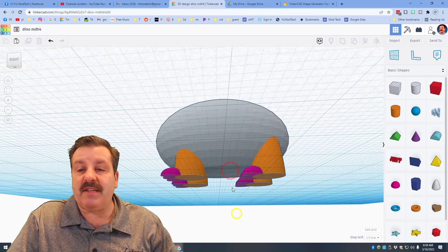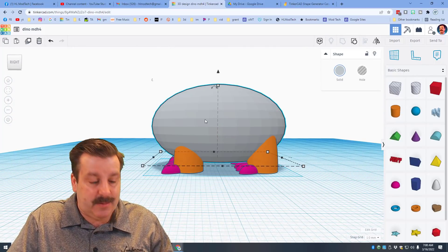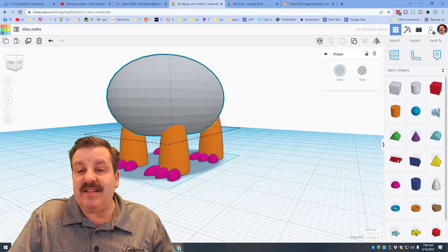If we do Show All, you can see our legs have appeared. Back on our 1mm nudge, let's raise it up 7mm — Control up 7 times. Our dino is decently tall, the legs taper in, and we're ready to add a tail.